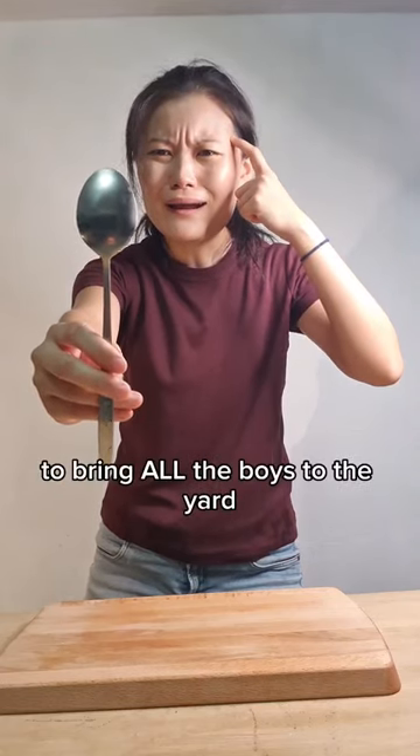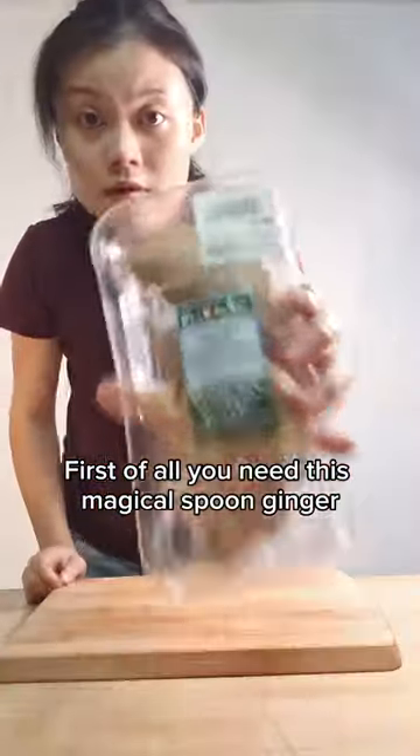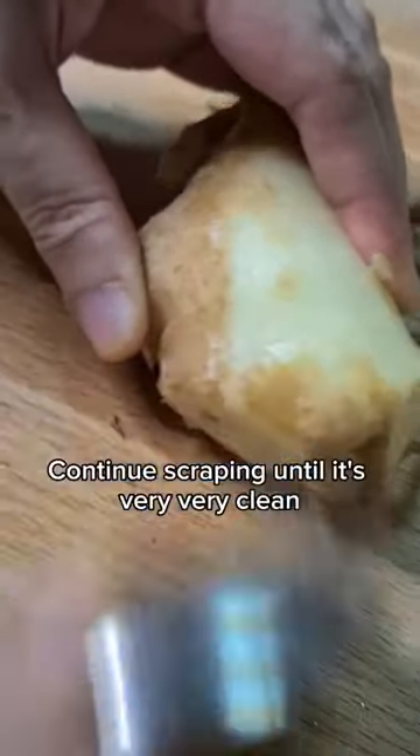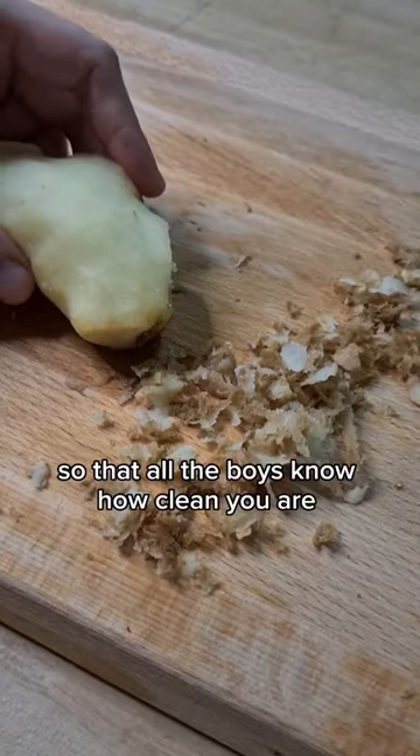How to spoon the right way to bring all the boys to the yard. First of all, you need this magical spoon. Put the ginger on the board and start scraping with that magical spoon. Continue scraping until it's very, very clean, so that all the boys know how clean you are.